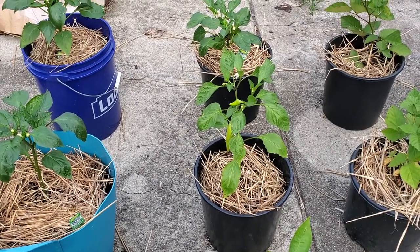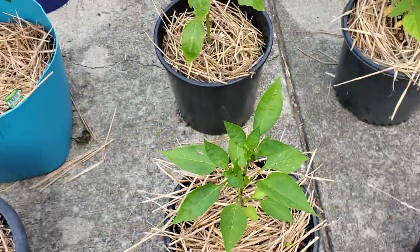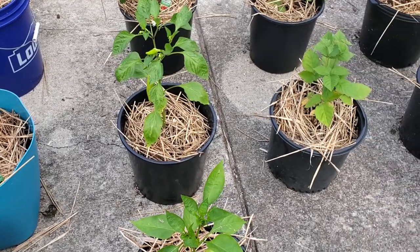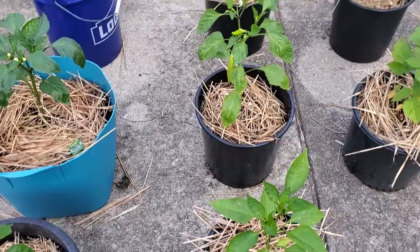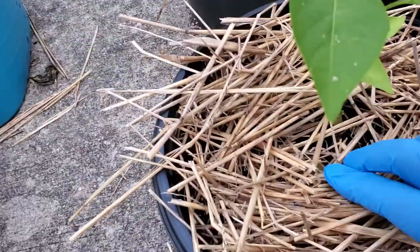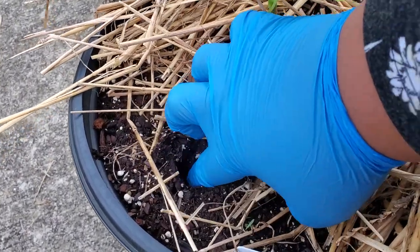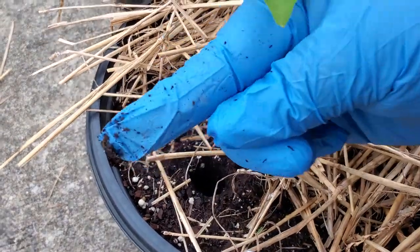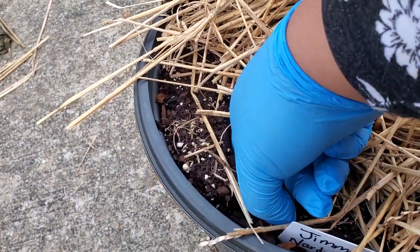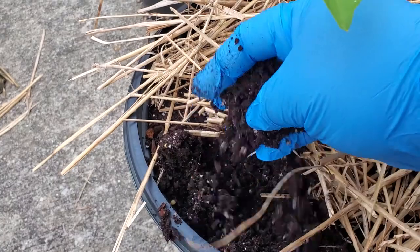You might have seen some brown flowers on some of the plants — when it gets hot, sometimes the flowers dry up and die. It's no biggie, they'll set more. I'm going to make sure these guys are watered today. One way I check is I try to pick the bucket up — if it feels quite heavy that may give me a clue. I also move back the mulch and stick my finger down to see if the soil is sticking.